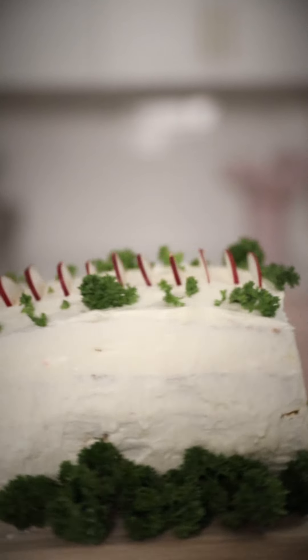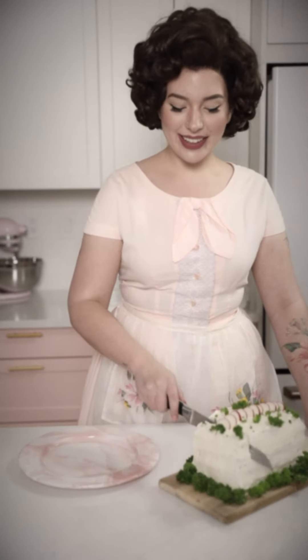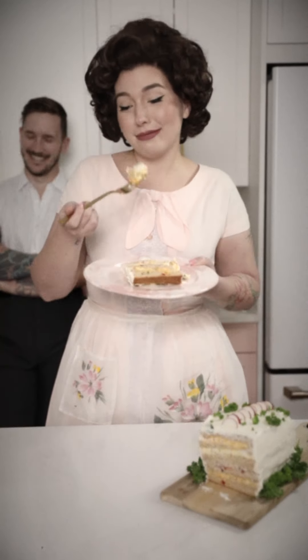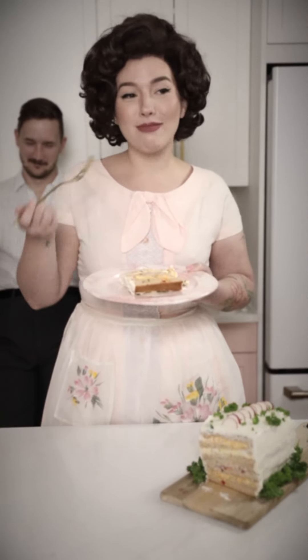Now it's time to slice it open. Be sure to use a sharp serrated knife when cutting, and enjoy. I like it. Doesn't that look delicious?